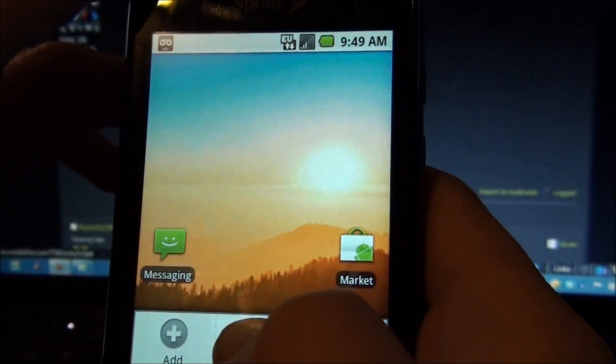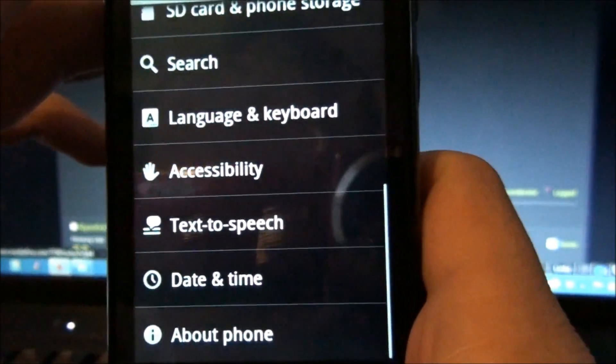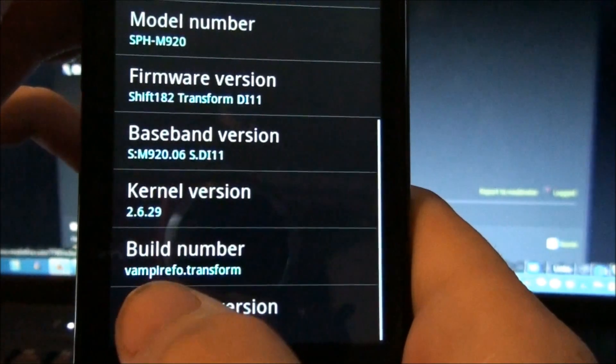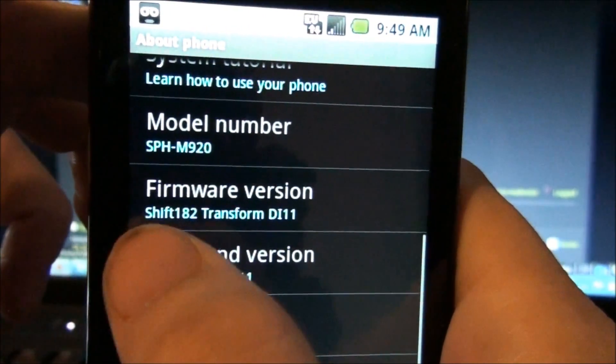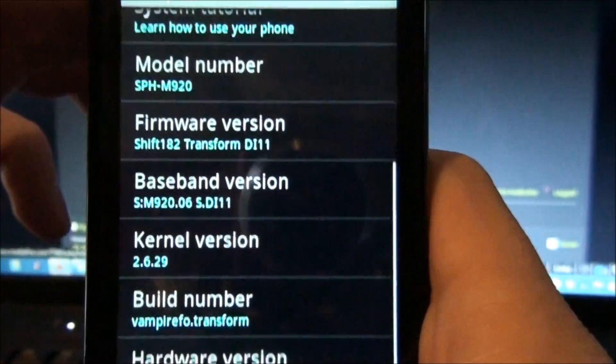Menu, Settings, About Phone. Now we have the VampireFoe kernel, which we need to do Wi-Fi tether. And it says he put his name in there so people know it's him that made the ROM.